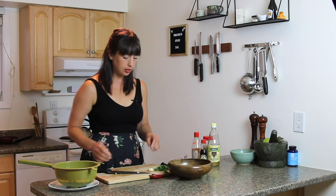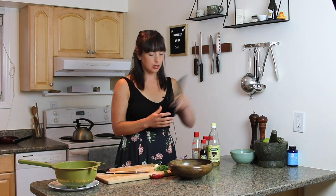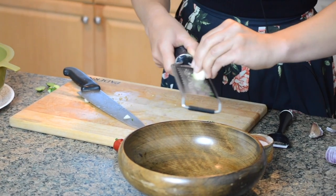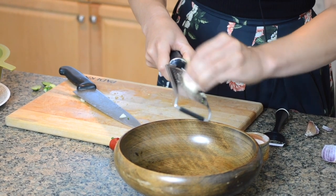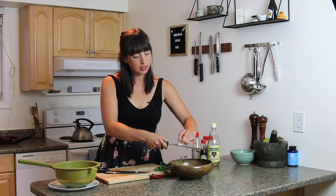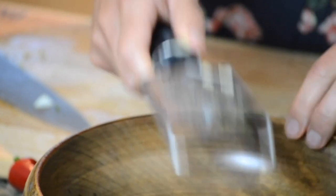While the cucumbers are draining, you can make a little dressing. I've got a nice little bowl here and I'm putting in one clove of garlic — I'm grating it because I want really tiny bits of garlic. I don't want to chomp into any garlic. This is really nice, juicy garlic.